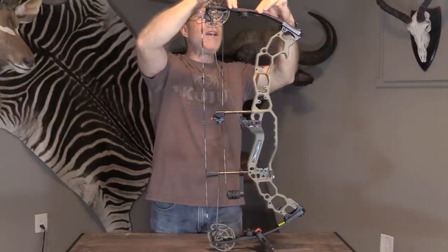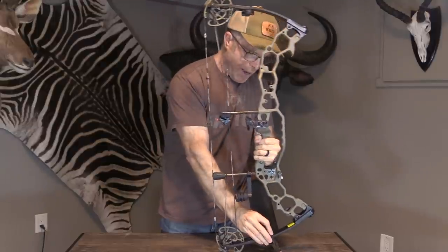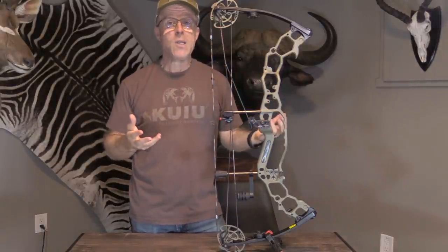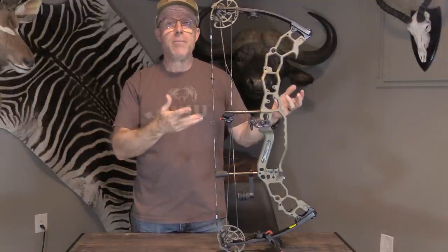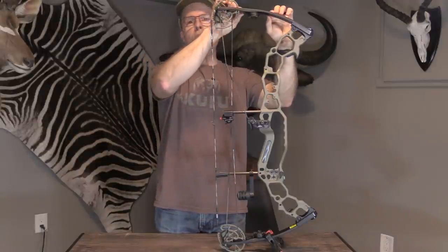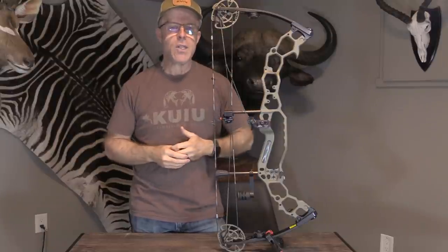With their limbs, they've got solid, one-piece limbs. As you can see here, they're really thin. And they're proud of their limbs — it's pretty unique to them. It allows them to be slim, efficient, and fast, as well as super durable with a longer life. They can even get custom bows in certain models up to 90 or even 100 pounds — the limbs are that strong and durable. And they flex in two different places, not just one, which is what generates that extra speed beyond just the cam.